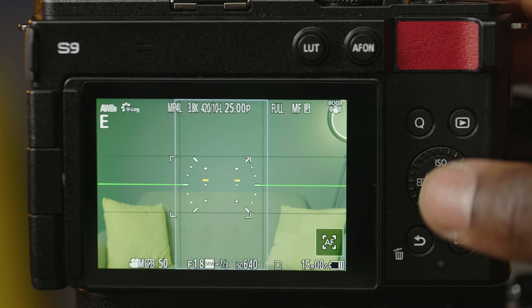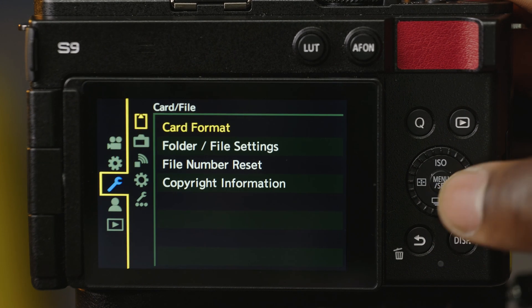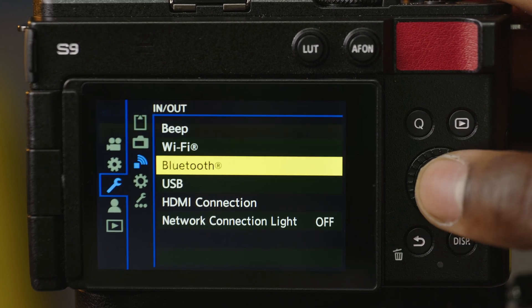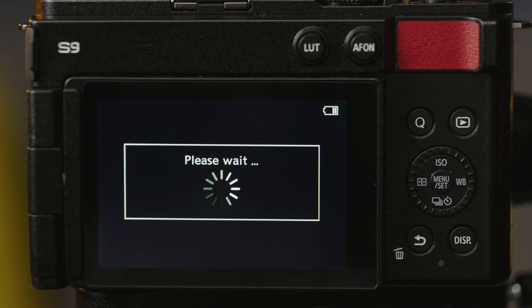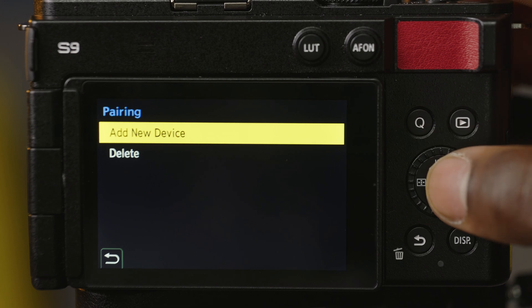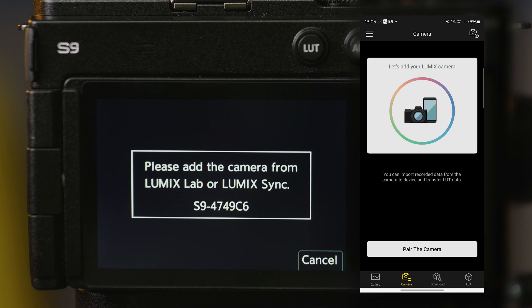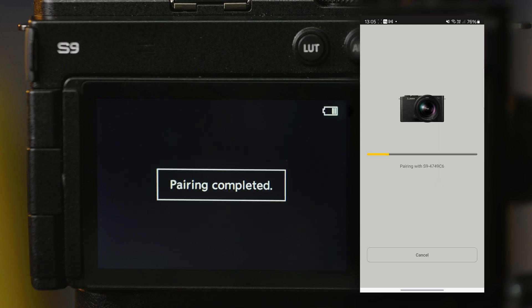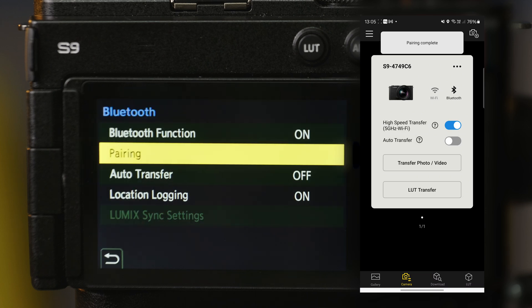Let's start by pairing your camera with your smartphone. Hit the menu button, scroll down to the spanner icon, then go down to connectivity in and out, and then scroll down to Bluetooth. Hit Bluetooth and then hit pairing — this will begin the pairing process. Then add a new device, open the LumixLab app on your smartphone, go to camera, and then you can pair the camera. It'll come up with your camera — click pair, and it goes through the pairing process very quickly. Now we can begin to transfer photos and videos.